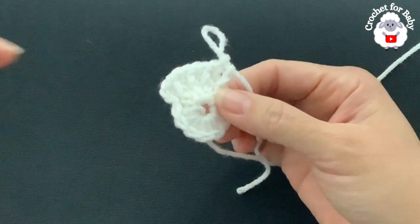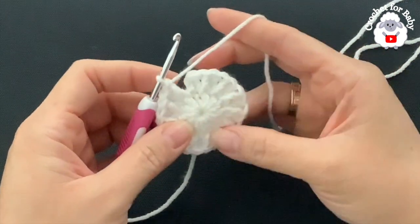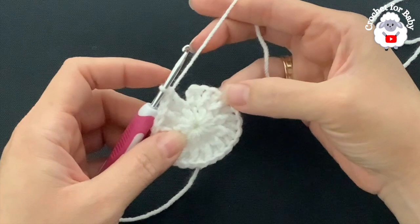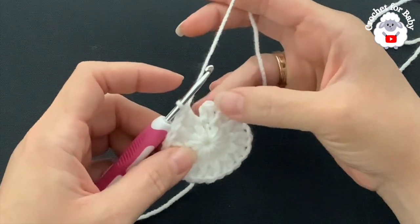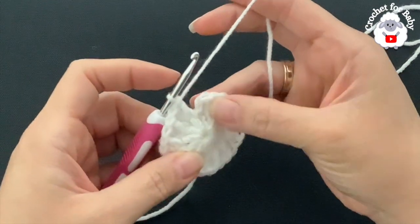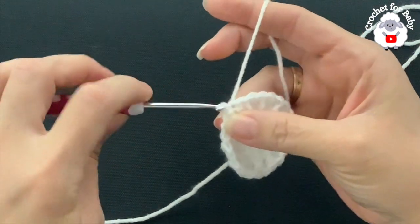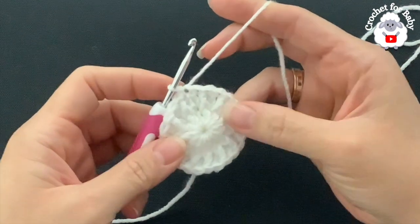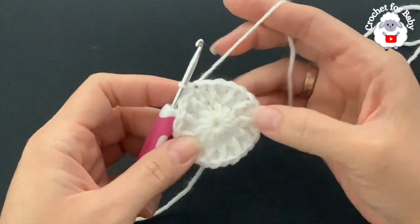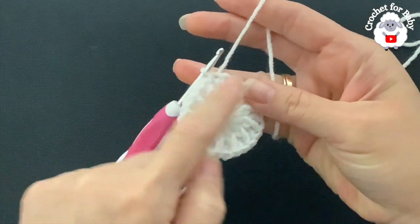At the end of the second row I have a total of 24 stitches — 12 front post double crochets and 12 regular double crochets, not including the two chains. Go on top of the first double crochet and join with a slip stitch. From here on, the front post stitches will always remain the same — we're always going to have 12.